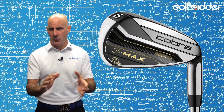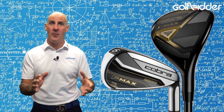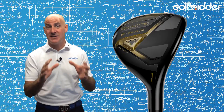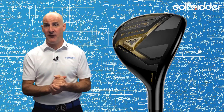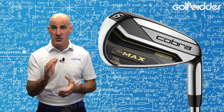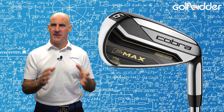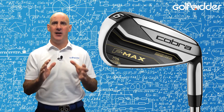Worth mentioning for those who don't fancy the prospect of long irons: the FMAX also comes in a combo iron set with hybrids designed specifically to be hit off the fairway, replacing the long irons. We also have an FMAX hybrid preview video, so make sure to check that out. So there it is — the Cobra FMAX irons, designed for the super game improvement category with an emphasis on being light.